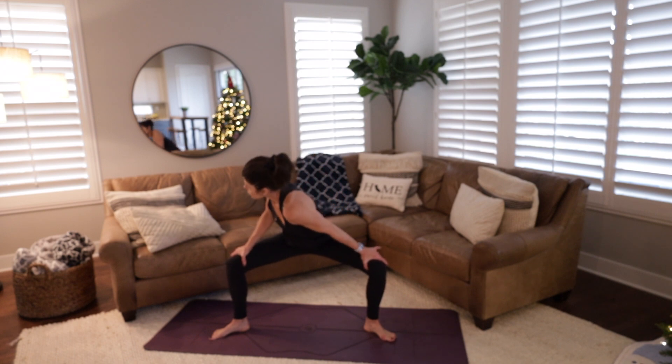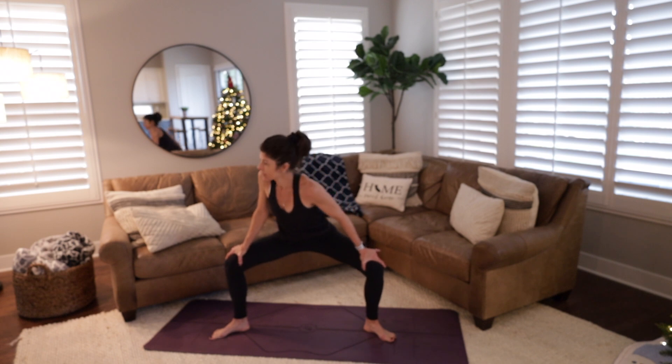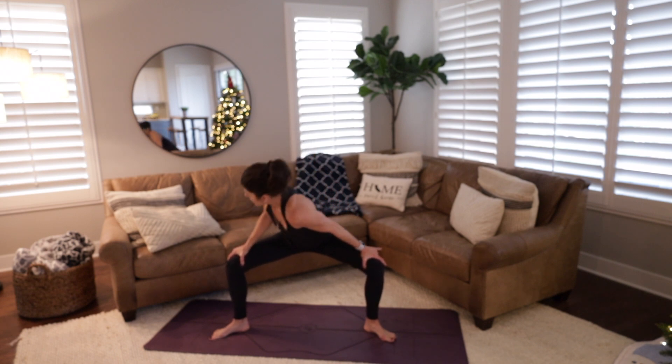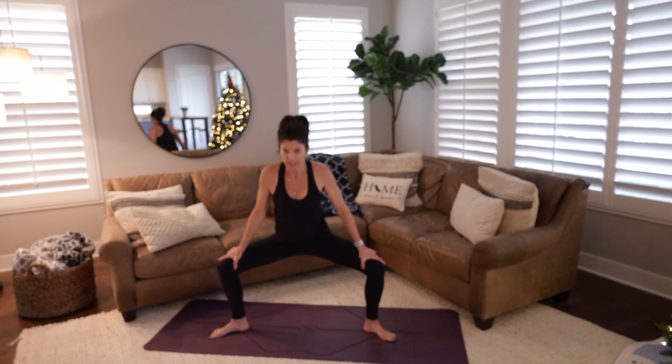Come to center and dip your right shoulder towards the left, come back through center, then dip your left shoulder towards the right, pressing into your thumbs to really open up the knees. Come through center again, dip the right shoulder, back through center, dip the left shoulder. Come to center, extend the arms out like a T, and we're going to give ourselves a hug — right elbow underneath the left. Extend the arms back out. Give yourself a hug again. One more extension, arms out like a T, and bring the right elbow underneath the left. Lift the elbows in line with the shoulders.